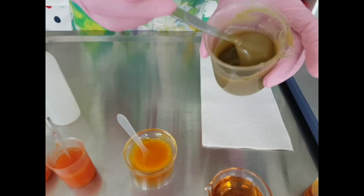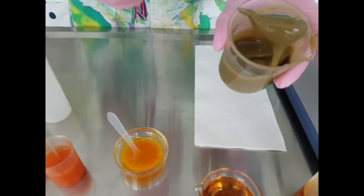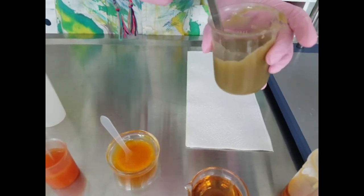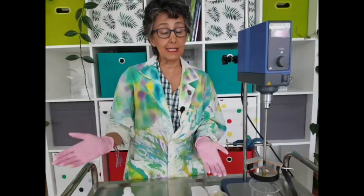The star ingredient in this product is bakuchiol, or Cystenol, which will be available on our shop from next week. I know that most of you don't have this luxury in your artisanal lab.